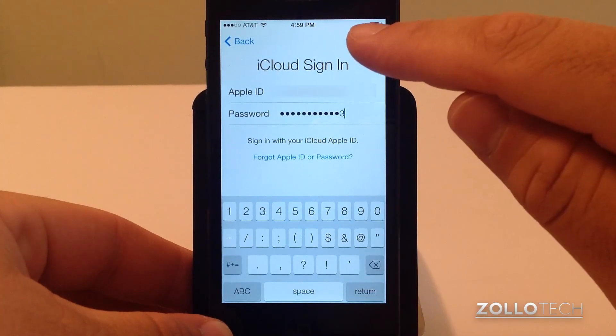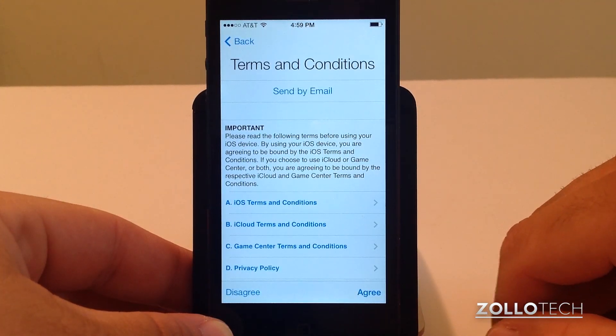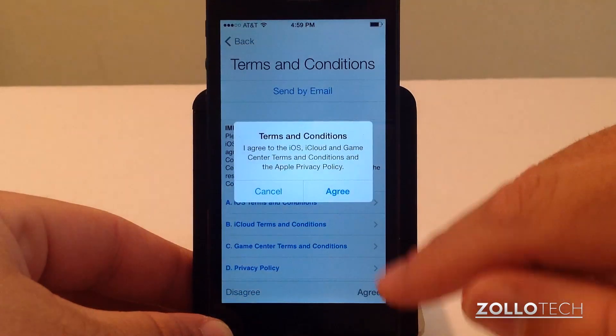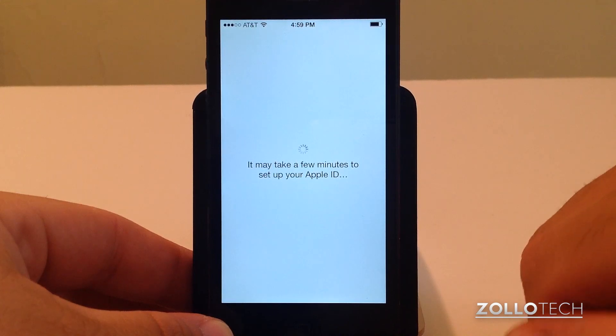We'll put in our Apple ID and hit next. Now we have some terms of service — I'll agree, you can read all of them if you'd like. Hit agree and we'll take a moment to find my Apple ID.